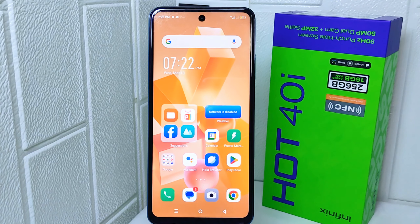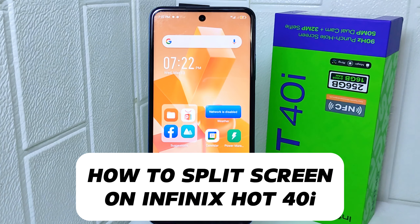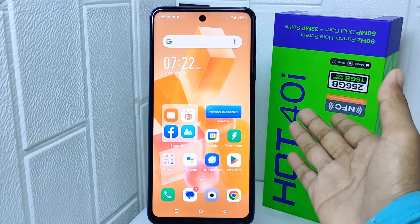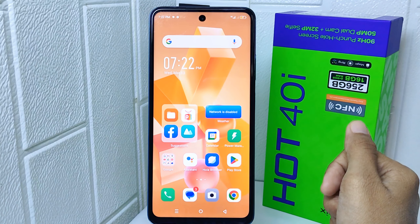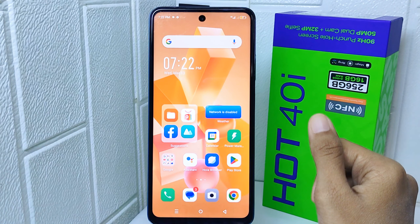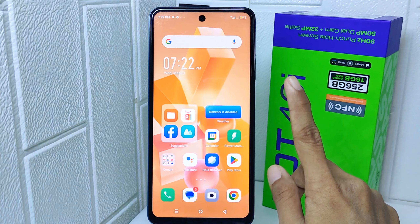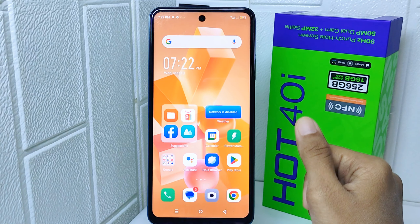Hello everyone. In this tutorial I want to show how to split screen on an Infinix Hot 40i device. Knowing how to split the screen on this device is beneficial for multitasking — it allows you to use two apps simultaneously, making it easier to compare information, copy and paste between apps, or simply increase productivity by having multiple apps open at once.